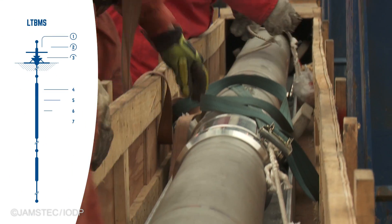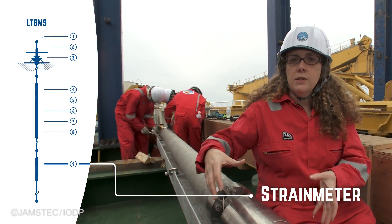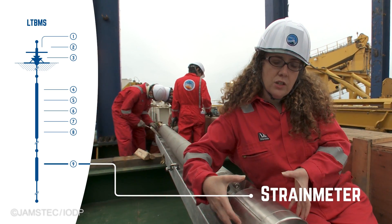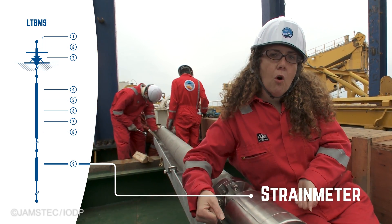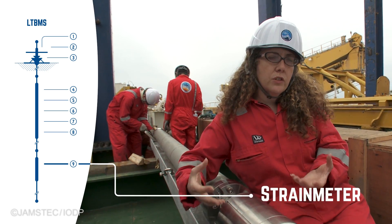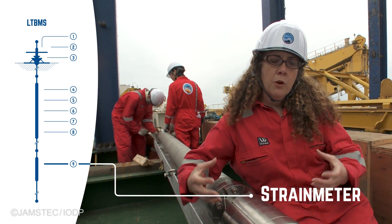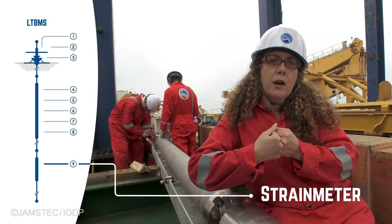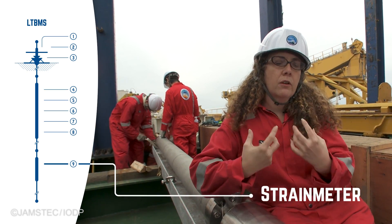This impressive instrument is called a strain meter, and it's going to measure either the expansion or the contraction of the Earth's crust inside the borehole. At the Nankai Trough, during the time period between earthquakes, we expect a contraction to occur as pressure builds up on the plate boundary preparing for the next big earthquake.